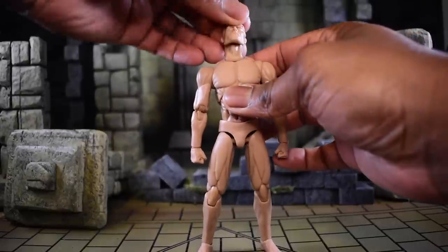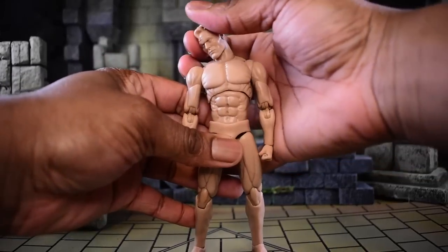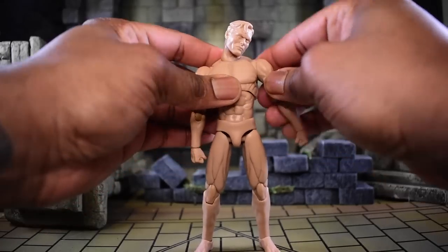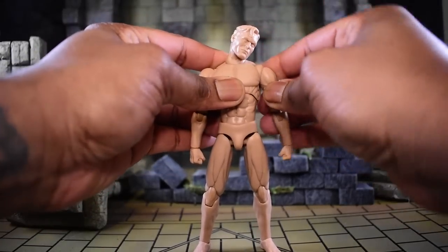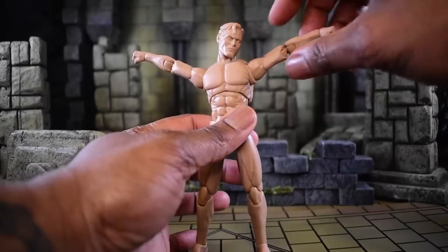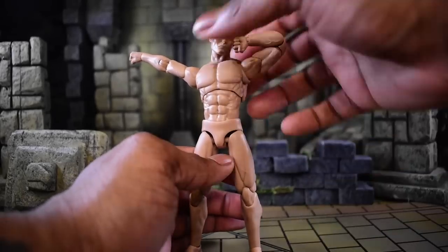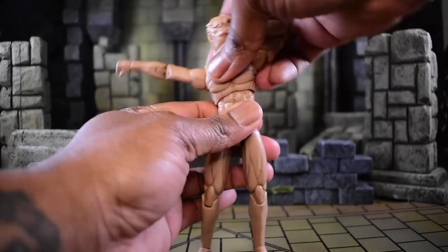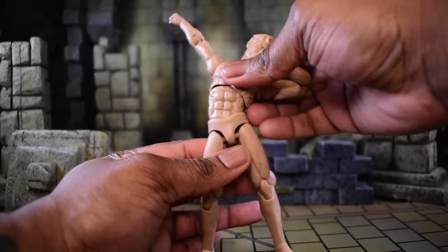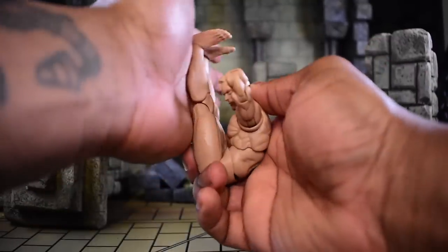With the body, you can look up, look down, and tilt side to side with little to no issue - I really like that because it makes it very expressive. There is a butterfly joint that rotates around and gives room to wiggle up and down. You can pretty much make a Y with the body. There's a bicep swivel and a beautiful double joint that flows all the way inward. The upper torso range is probably one of the best I've seen - even with the ab crunch articulation, look how much that dip goes in.